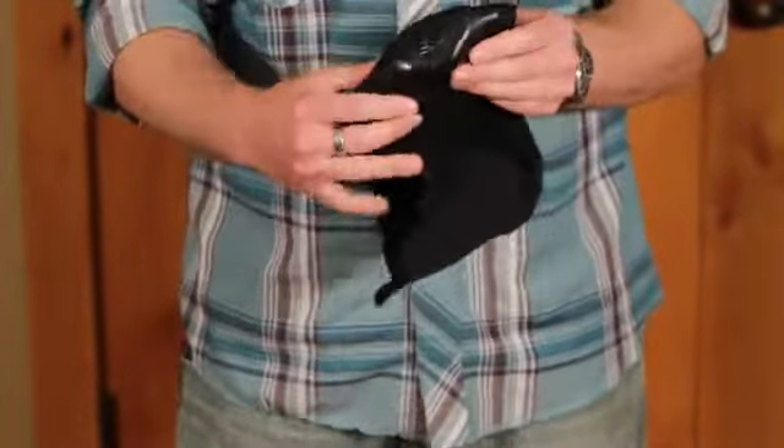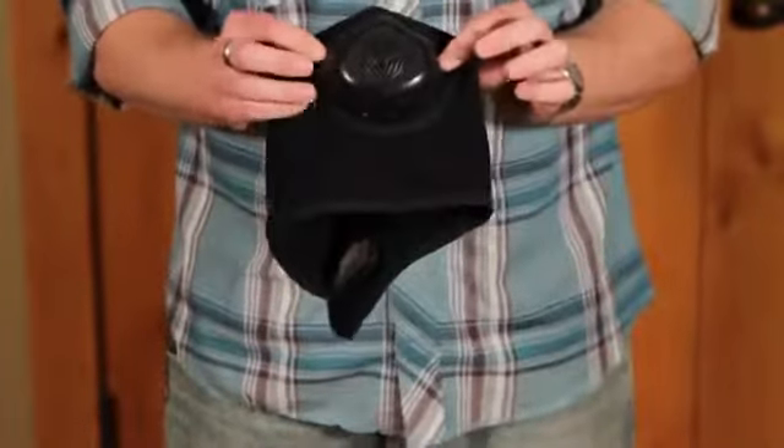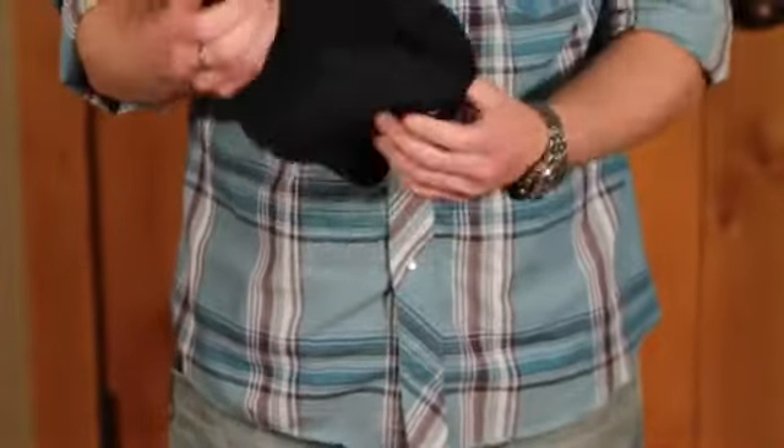The Cold Avenger Classic is also made with the standard Cold Avenger Ventilator. It's a medical grade, non-toxic, soft polyurethane plastic — very flexible and durable.